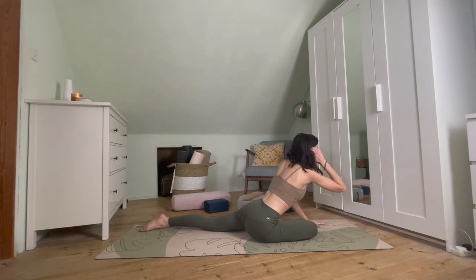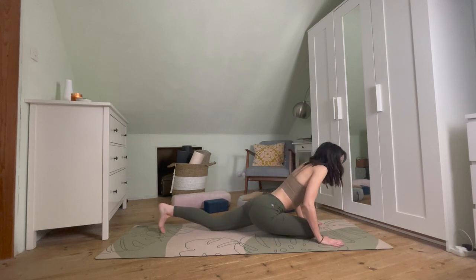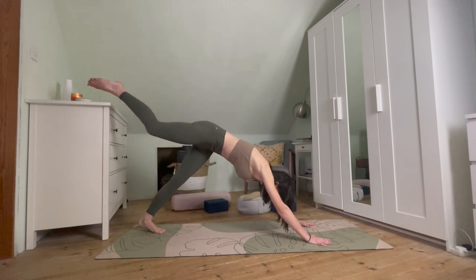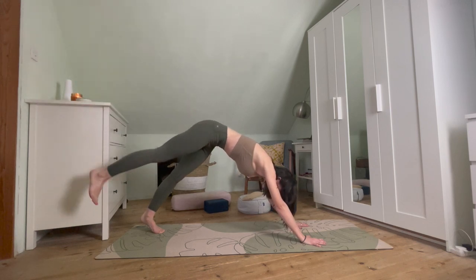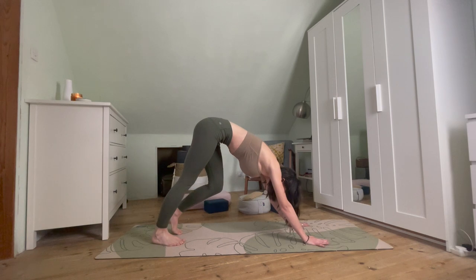Taking those hands back in front of you, tucking under the left toes. As we inhale, sweeping back up to that three-legged dog — shimmying the hands back a little if needed. Coming back to that three-legged dog, then releasing that right leg down, taking any wiggles you might need, and finding the other side.